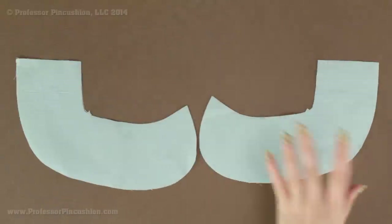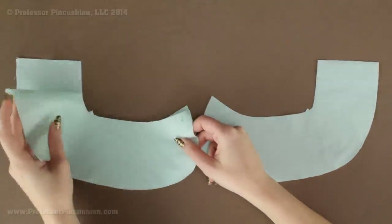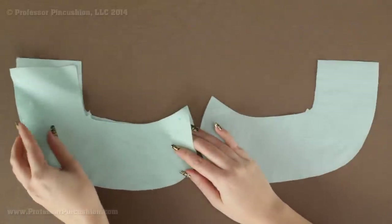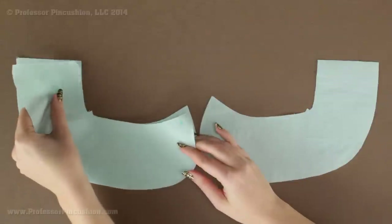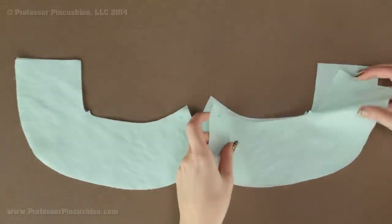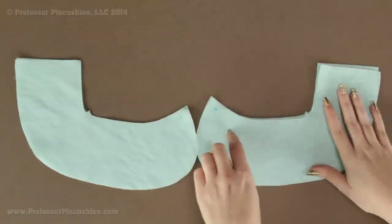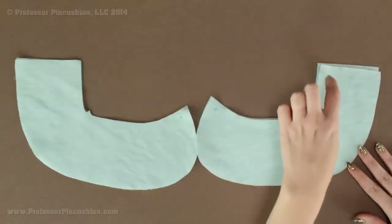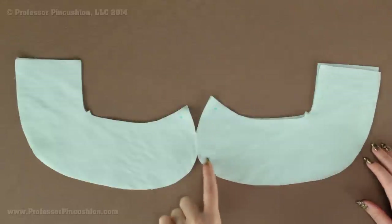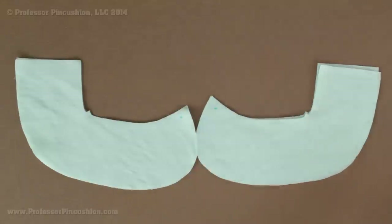Take each collar piece and pair it with a collar piece that does not have fusible interfacing. Place them right side to right side — the fusible interfacing will still be on the outside. Line it up and pin it into place. We're not going to sew on this inner curve. Instead you're going to sew on the straight edge and the outside curve. This part stays open so we're able to flip it right side out.